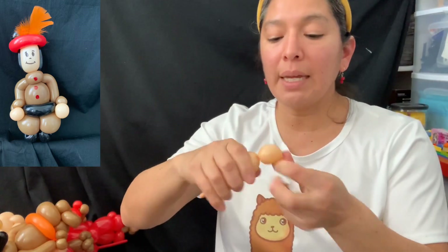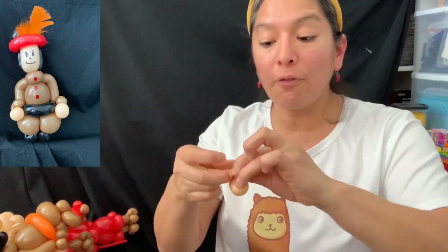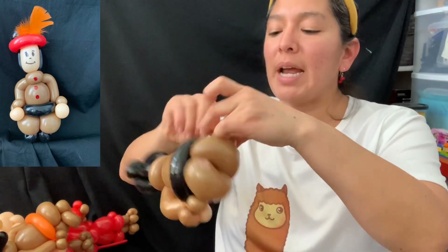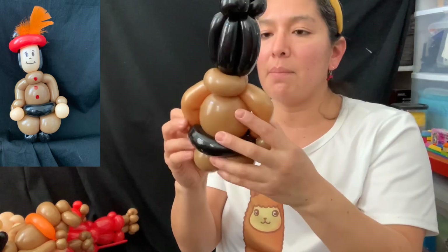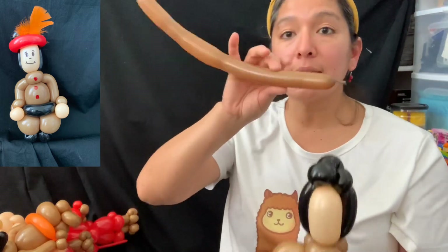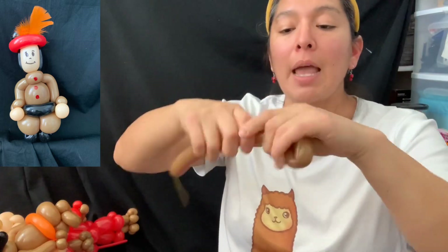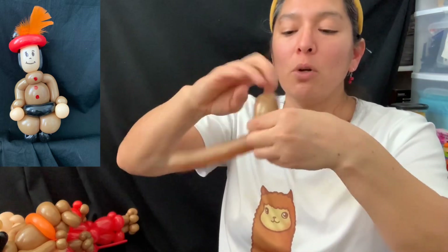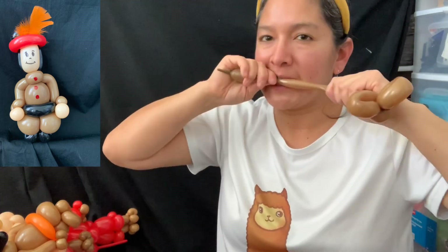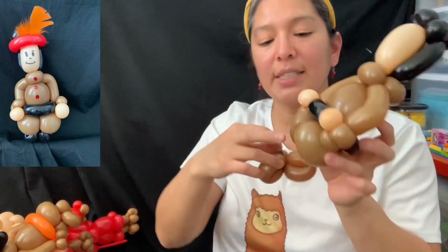Considering we're making two designs in one tutorial, you can make each design under five minutes, which is really cool. Practice makes you faster. With the 160 brown, make a two-finger bubble, three-finger bubble loop, another two-finger bubble loop — whatever works better for you — and a pinch twist. Then cut the balloon, always save your scraps, and leave some tails to attach it right here.